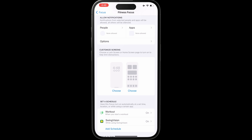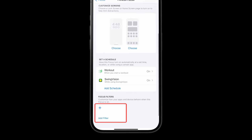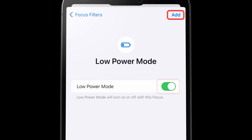Now you can add low power mode to your fitness focus. Scroll to the bottom of the fitness focus page and tap add filter. Tap low power mode and ensure the slider is turned on. Tap add and you're all set.